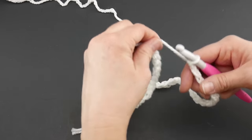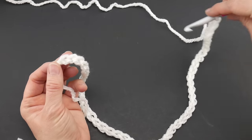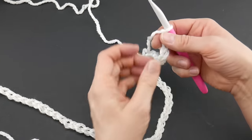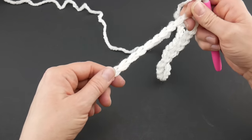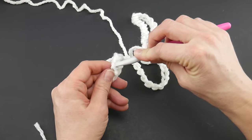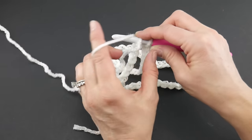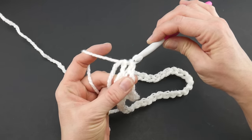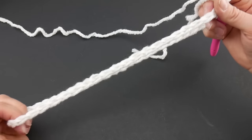The next thing we want to do is join to create the bottom of our hat. Go into the chain farthest from the hook — that very first chain we made. Be careful about twisting: run your thumb down along the chains and then without letting go, join with a slip stitch. Insert your hook into that chain farthest from the hook, wrap yarn around the hook, bring up the loop, bring that loop through the loop already on your hook. This creates the opening at the bottom of our hat.